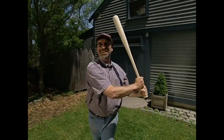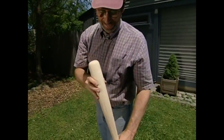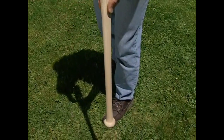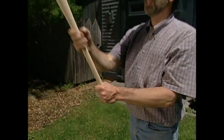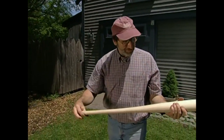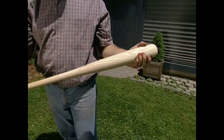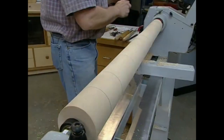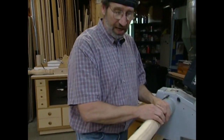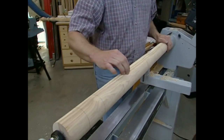Now you get the idea — let's make something useful. How about a baseball bat? A baseball bat is nothing more than a nice straight-grain piece of ash — the perfect combination of weight and strength, and the perfect project to practice our newly learned lathe skills. I've mounted a piece of ash in the lathe that I picked up at my woodworking supply store, specifically made for baseball bats — a dried piece of very straight-grain ash.